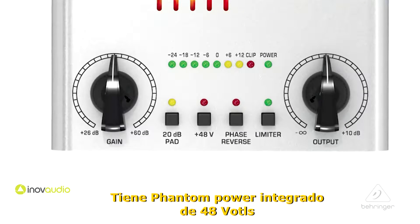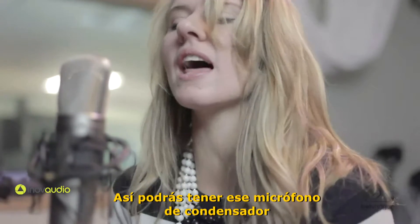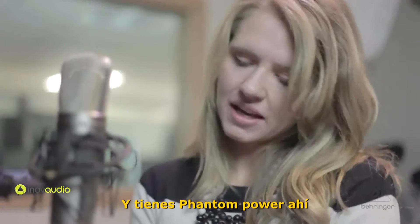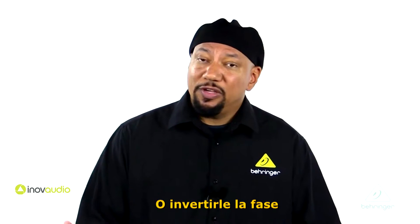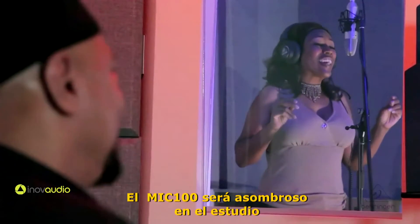Built into it is 48 volts phantom power, phase reverse, and a 20 dB pad. So you're going to be able to get that microphone set up — especially a condenser microphone — and you'll have the phantom power there. If it's a little hot, you can drop it 20 dB or do phase reverse. It's going to work great.